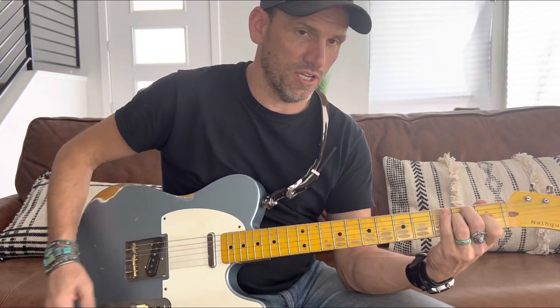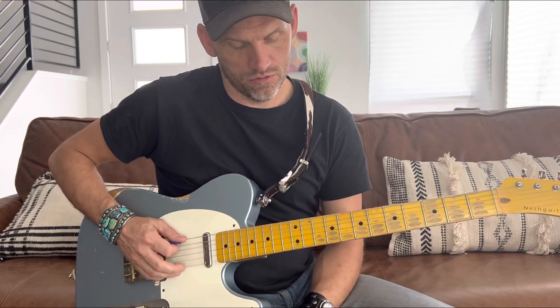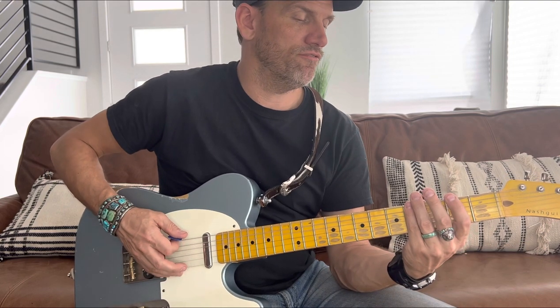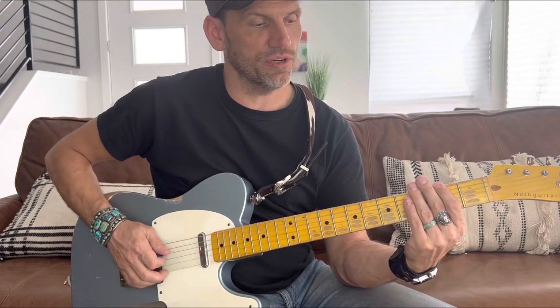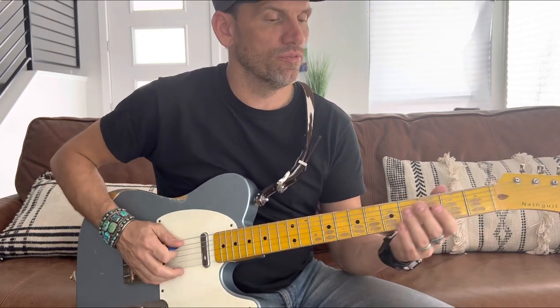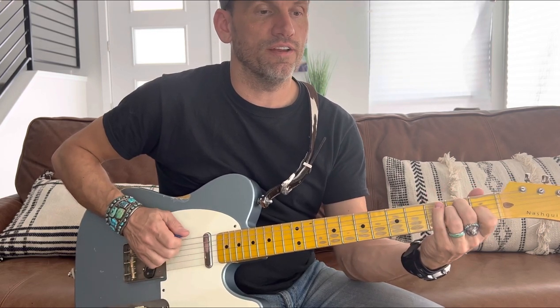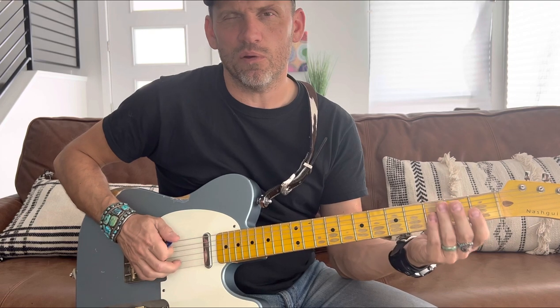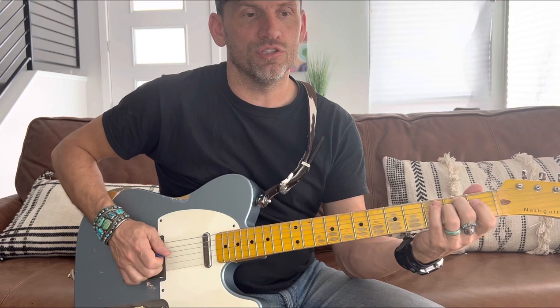For 'how about these tight fitting jeans' it's A to E, and sometimes I'll do a walk-down: hit the A string twice, then the fourth fret on the low E string, the second fret on the low E string, and then you're on an open E. 'And she knew I saw right through her tight fitting jeans' — I don't usually walk back up there, but then there's a little musical break, kind of like a turnaround.